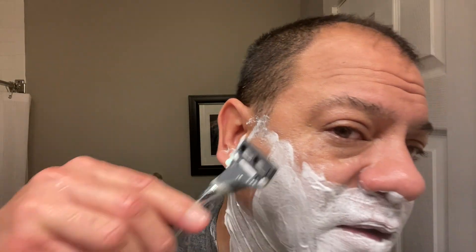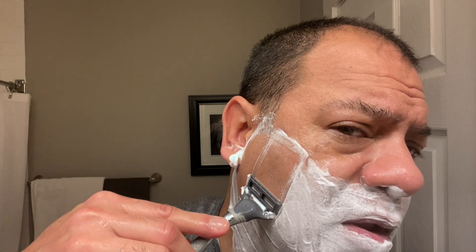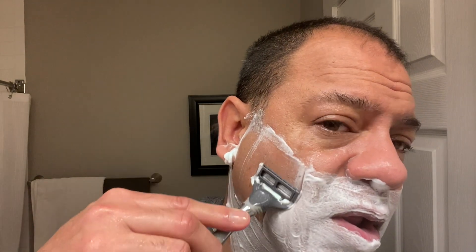Very nice — sharp blades. You want to take it nice and slow, then you hear the feedback.